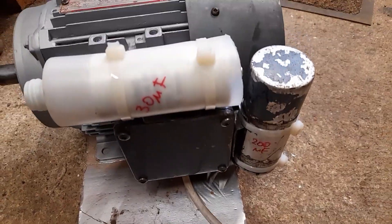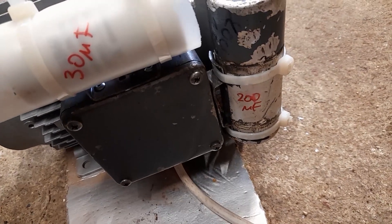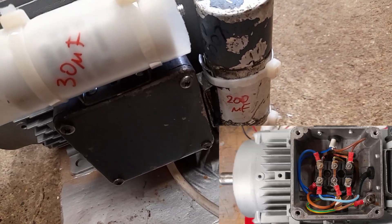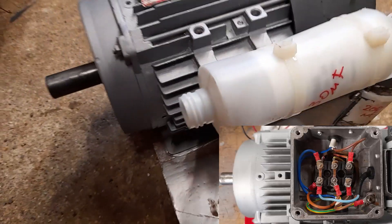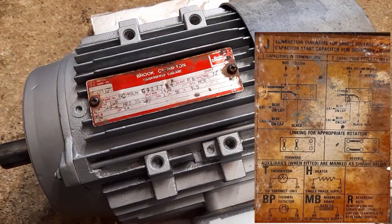Incidentally, the motor's easily reversed. It's got a very nice high-capacity terminal connection box there, so it's really easy to work on the wires — just change a couple of wires or links in there, so it's very straightforward to change the start direction.